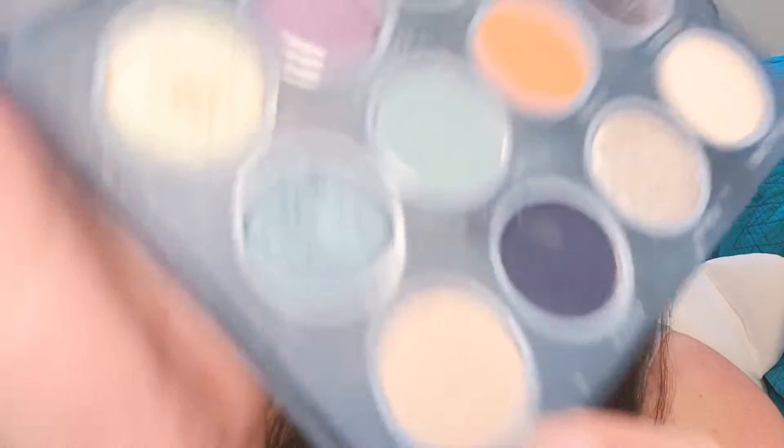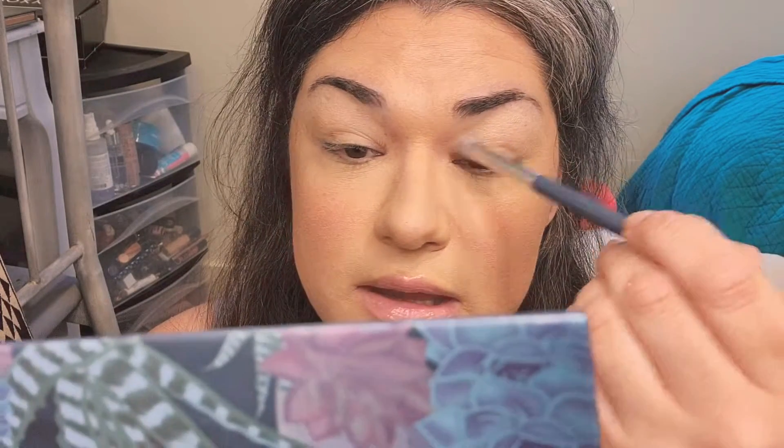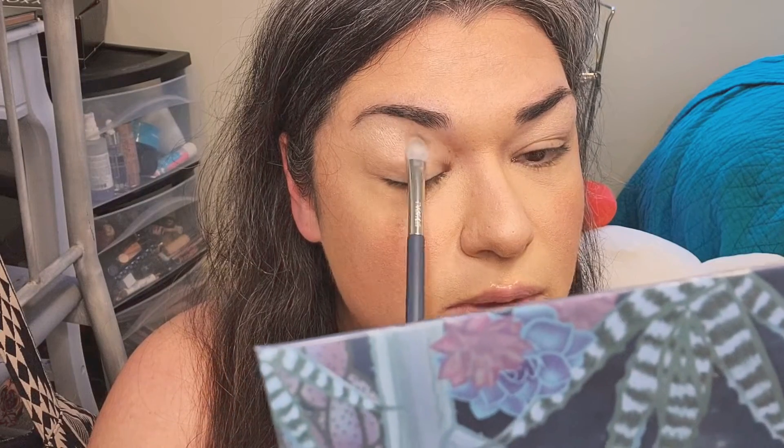We're gonna start out with Mojave and I'm gonna put this up pretty high. I do have hooded eyes so I need to get this way up here. I'm just gonna place it down and kind of form the shape I want. This is going to be a good transition color — I've actually started liking using semi-shimmers for transitions, something I was scared to do but I really like it.